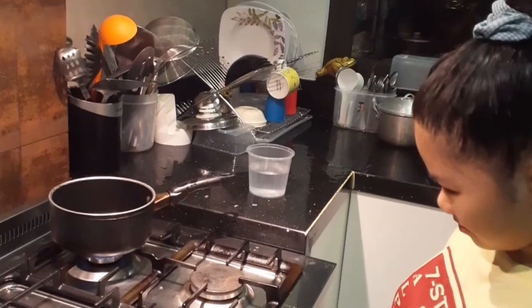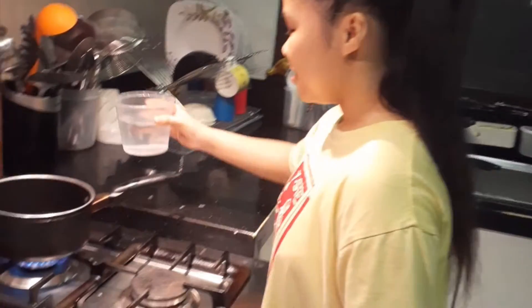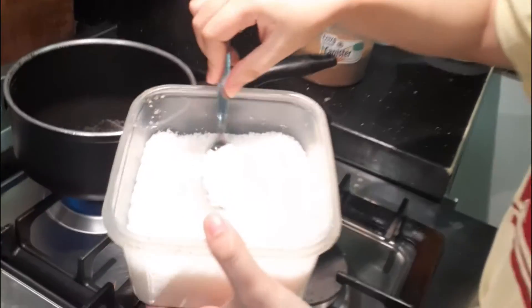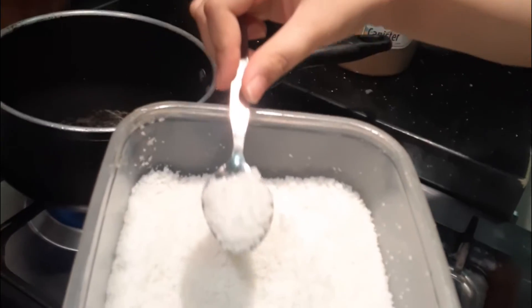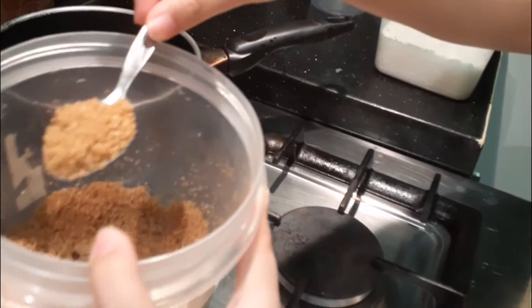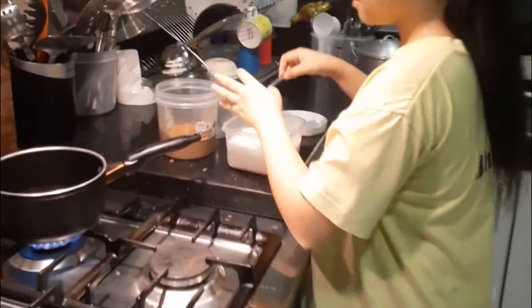Second, we need to boil half a cup of water in the pan. Then add one and a half teaspoons of salt and one teaspoon of sugar. Mix it until the water is boiling.